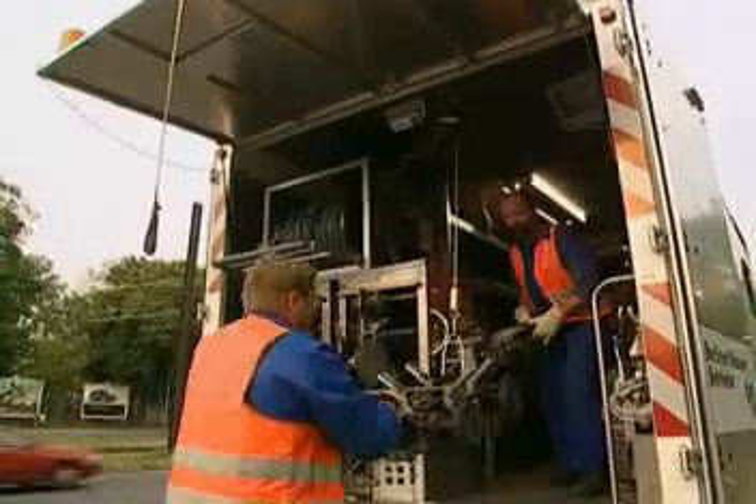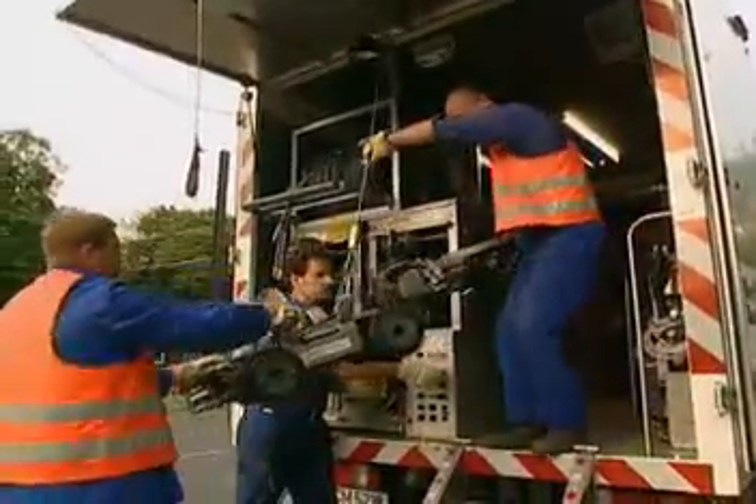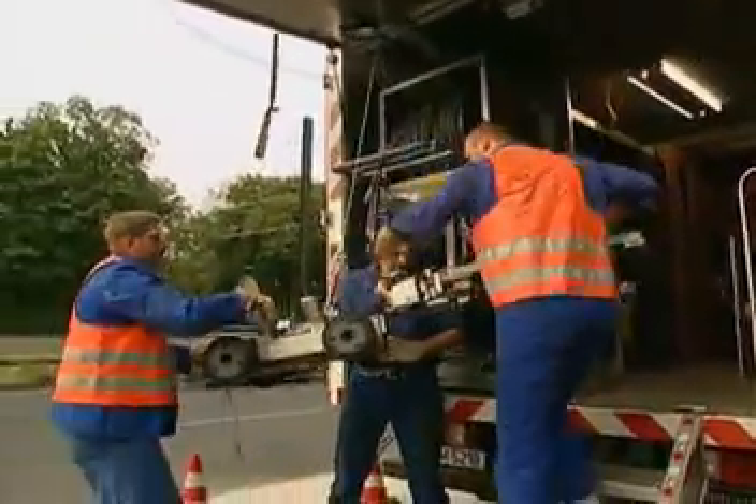Special collars can be installed in the manholes for cable connections and customer branches. After these preparatory measures have been carried out, the cable-laying robot is brought into action.